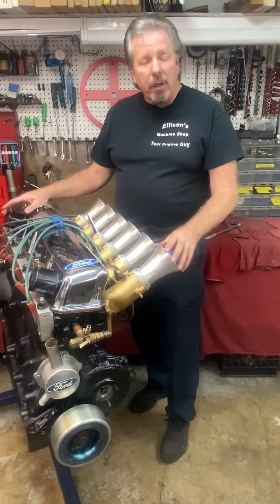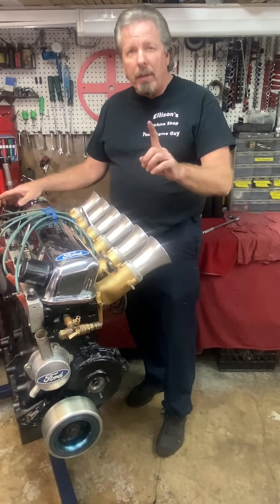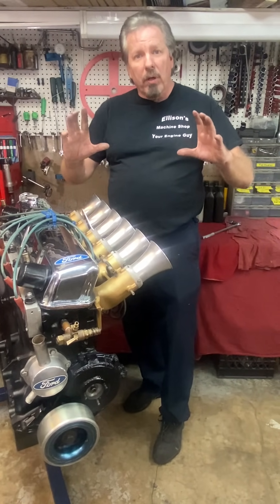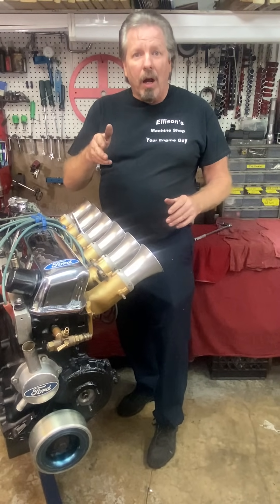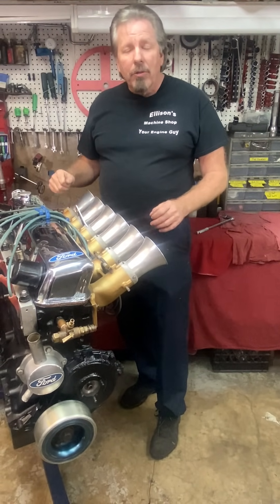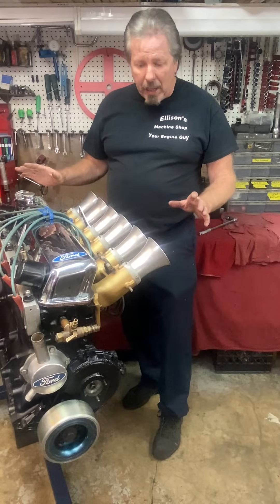I think they called it a clutch-flight, where they use a Chrysler automatic transmission and do away with the automatic torque converter — it's got a clutch instead of a torque converter. After you leave the starting line you can shift second and third. He is an ingenious man, no doubt about it.